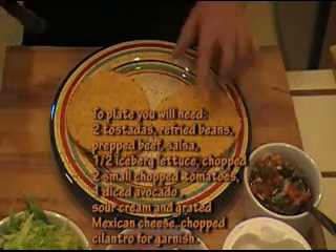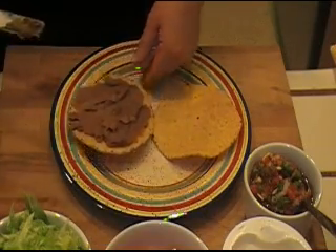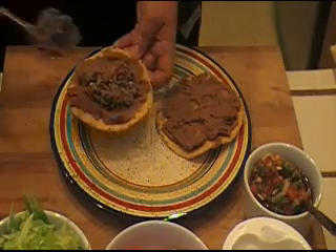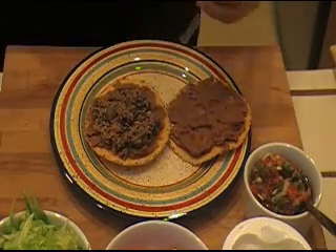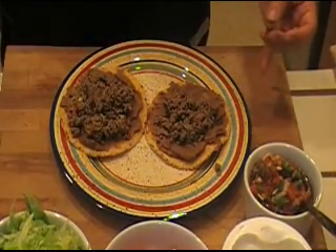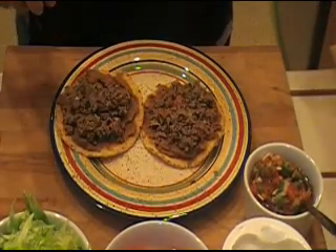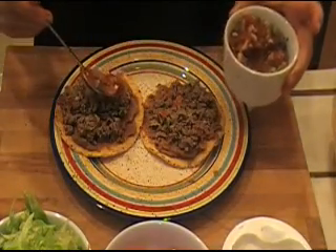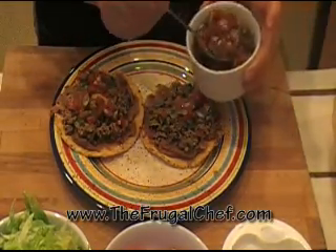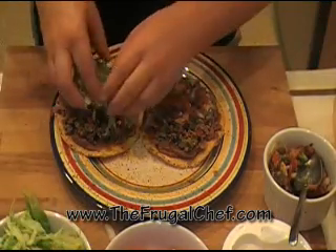So let's plate our tostadas. The first thing we want to do is smear the bottom of our tostadas with some refried beans. Those have been warming up on the side, so they're nice and warm. Now I'm going to top the beans with some of our beautiful beef. If you wanted to just make this beef with taco seasoning, go ahead — I like to make it fresh like this, but you don't have to. Now I'm going to put some of our nice fresh salsa on top of that meat. I'm also going to put some chopped iceberg lettuce on here.